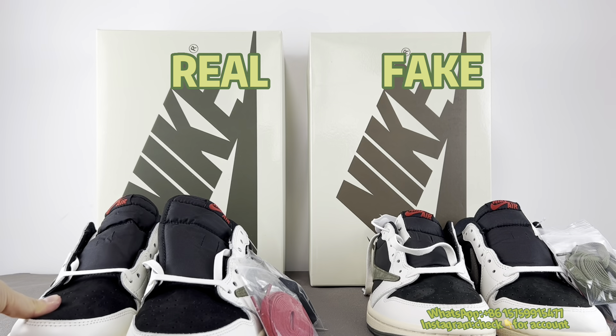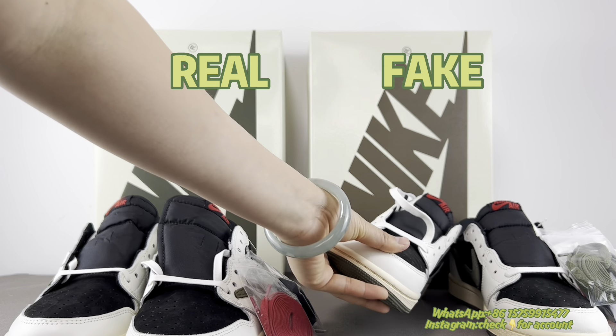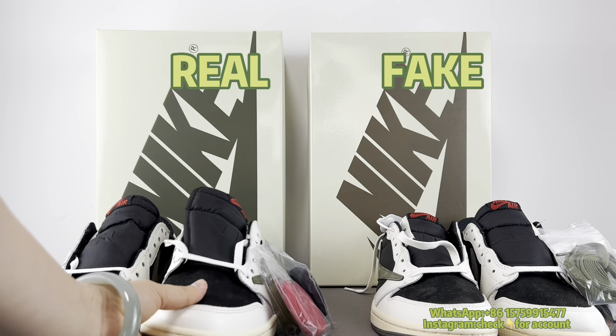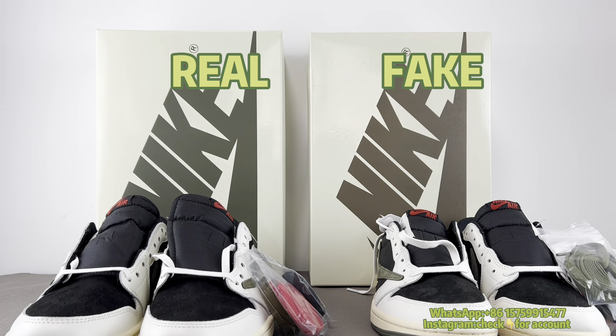Overall, the real leather feels much better — it's firm. The fake one is too soft and has nearly no backing material. This isn't visible on video but you can feel it in person.